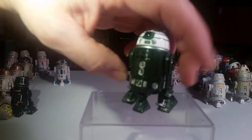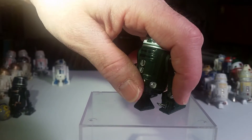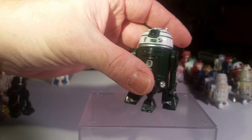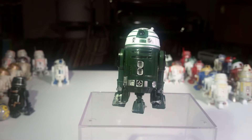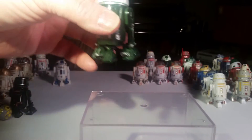Next up, there's another one that I like a lot. This is R2-X2. This is Red 10's droid from Star Wars — the original movie. The Phantom Menace — that's the first one.